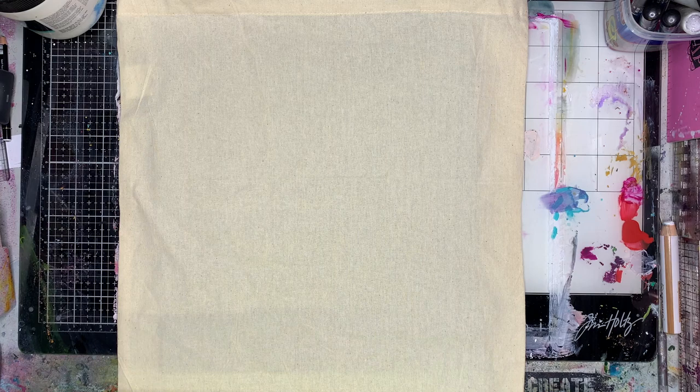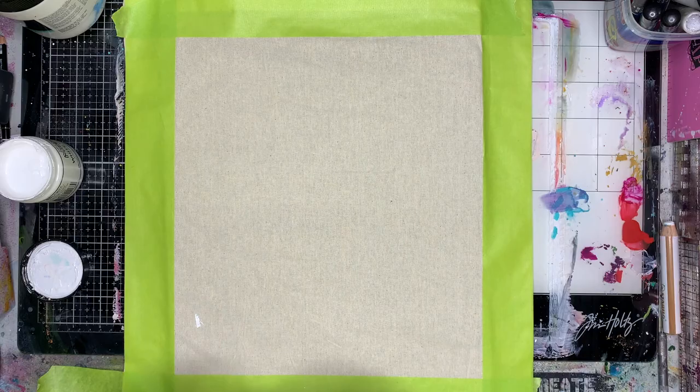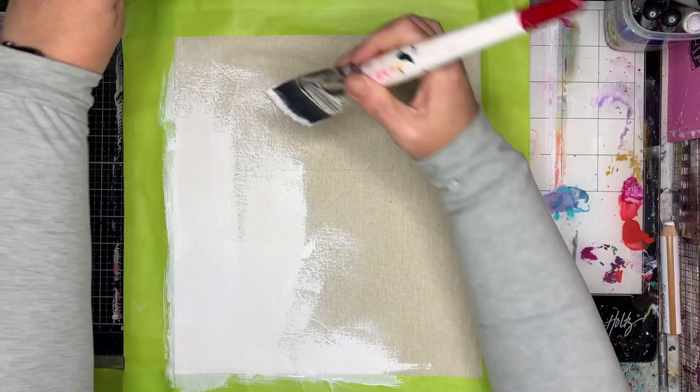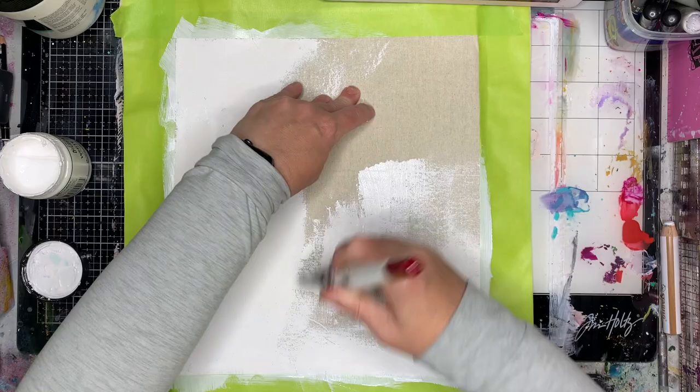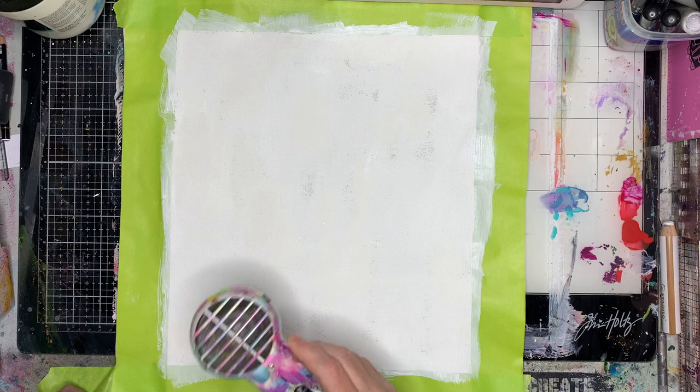Quite often I say I'm a mixed media artist and I forget that while I'm a mixed media artist I don't actually do much mixed media. I use acrylic paints, my paint pens and I work in my art journal. I saw these bags on sale in Spotlight — which is kind of our equivalent of Michael's, though not quite as good — and they're only two dollars each, so I bought a whole heap of them and decided I'd create on these and make some Christmas gifts. I really loved how they ended up and they were just so easy to do.